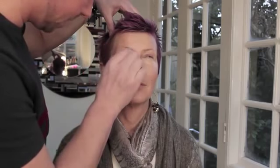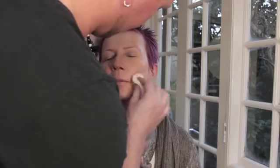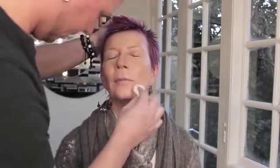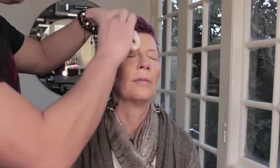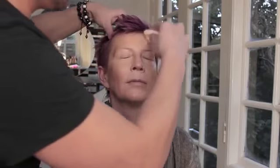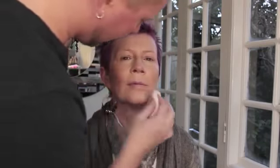Once you've finished blending, you're going to want to set the foundation with powder and a puff — this is the preferred method because it will stay all day long. I'm starting from the outside part of the face where the darker foundation was put. I'm using a colored powder by Makeup Forever, which is Super Matte Loose, and applying it to the slightly darker areas in a pressing and rolling motion. This really seals the foundation in and makes sure it lasts all day long with no creasing.